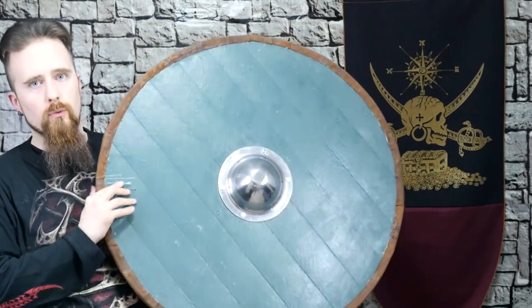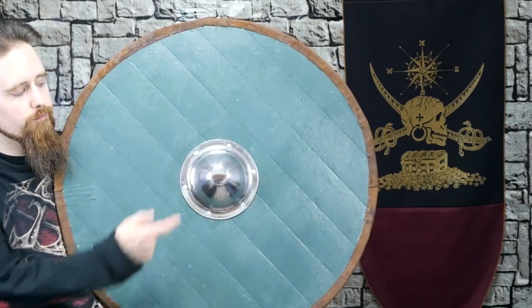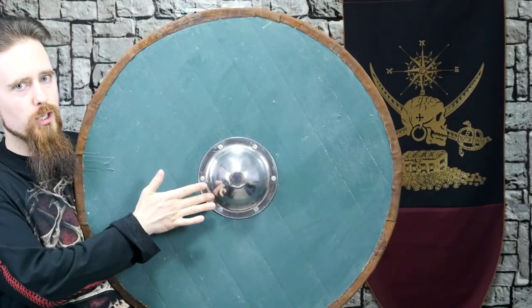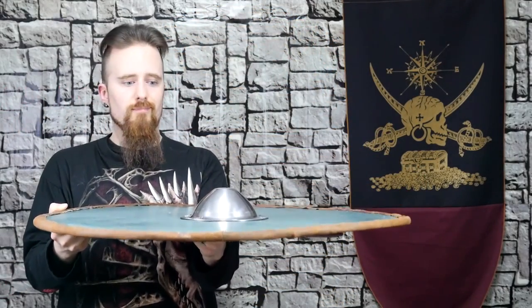The next step of course was to attach the boss. Same principle with the nails here - hammering them through, cutting them off on one side, hammering them down. This was a bit of a hassle because the round dome shape starts right at the corner, so that's not very easy to hammer down.